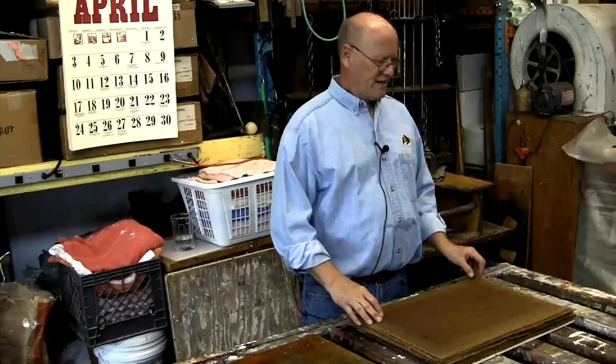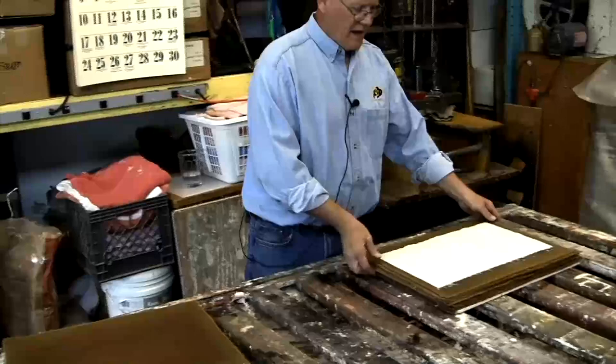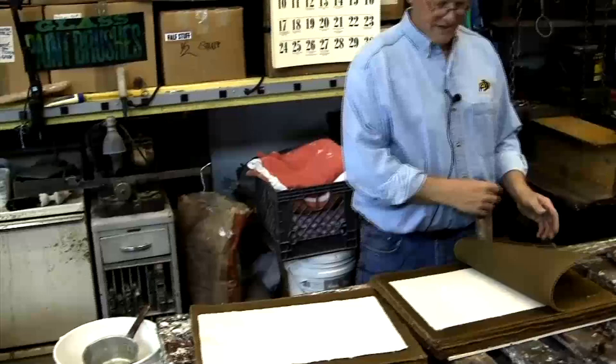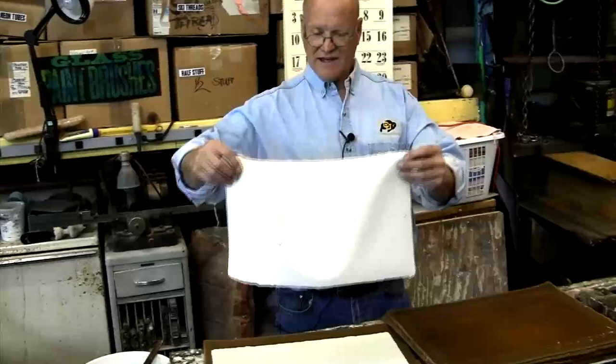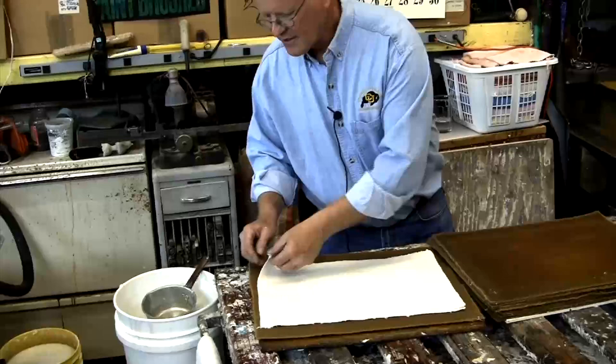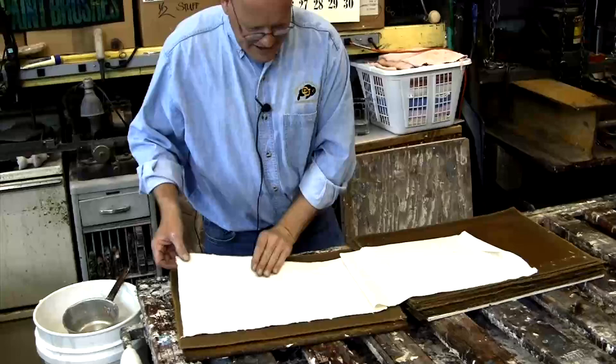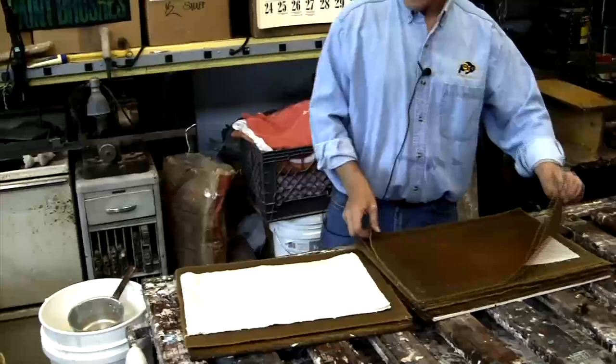The next step after pressing is basically taking the felts apart and looking at your paper, deciding how you're going to dry it. This is the sheet we just made — you can already pick it up. Then you remove the next felt. These are down to probably 80% water right now, so they're a little tricky to move — they will stretch a little. Being plastic, you can get a wrinkle, so you get that wrinkle out. You want to press each one directly on top of the others, because once you don't flatten it, the wrinkle is amplified higher and higher up into the stack.